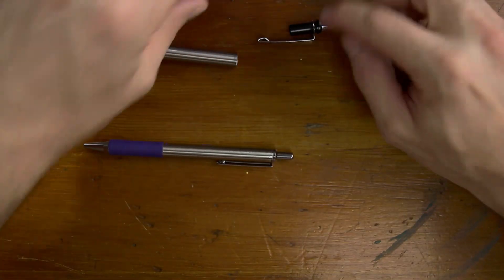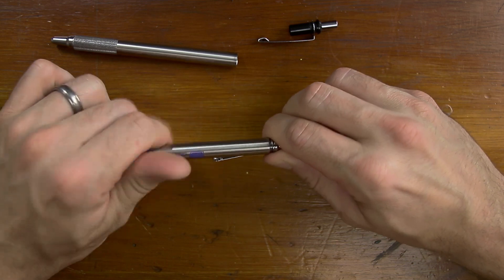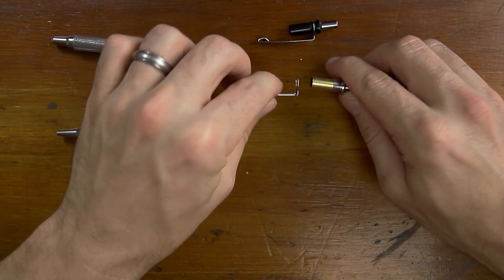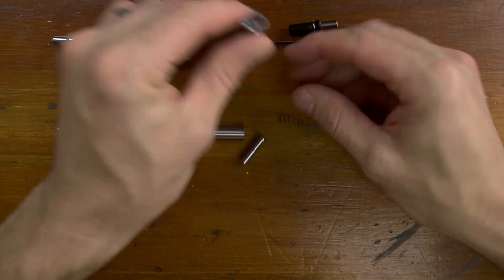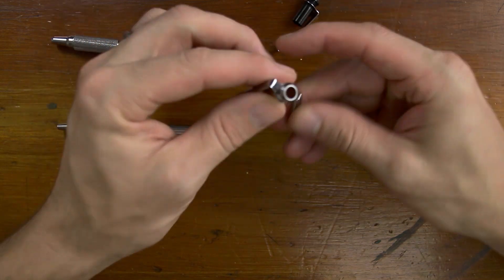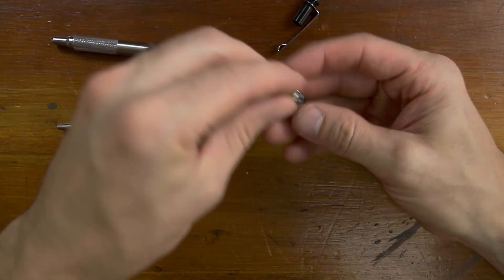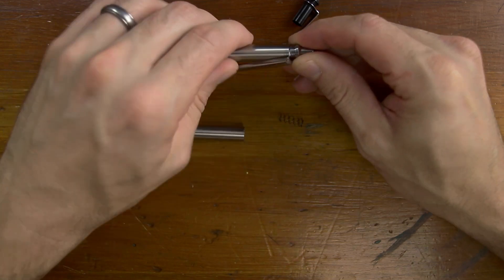All we're replacing is the end of it. It's up to you if you want to replace the clips or not, or keep the clips the same. I think I'm going to replace the clips just so I can tell the difference between everything. You can see that this is metal and this is all plastic, for whatever reason. I don't know why they did that. If you're going to give me an all-metal pen, give me an all-metal pen.